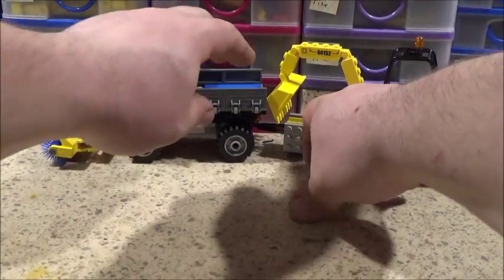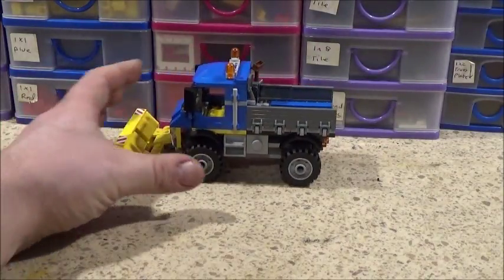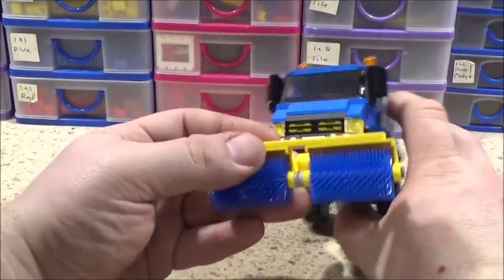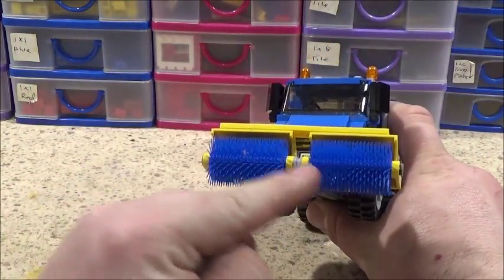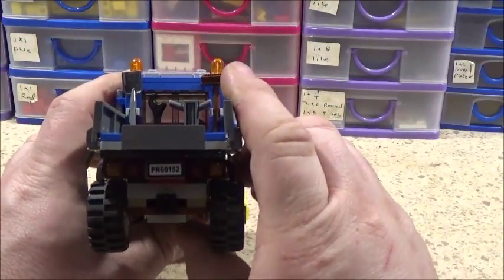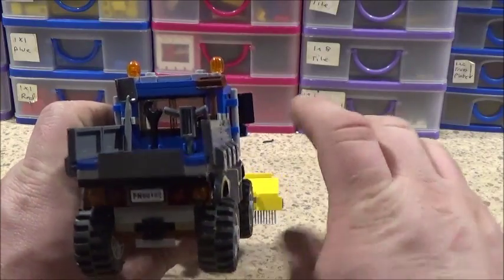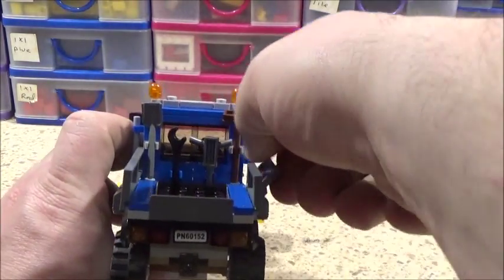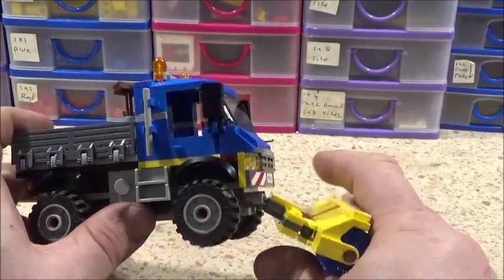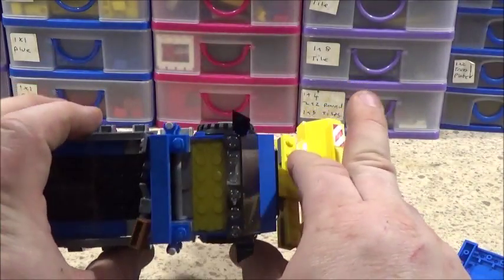Now let's separate the trailer from the truck and start with the truck. Here's the front view. The sweep is made up of two of the little sweepers. That's the side view, and the rear view. It's got four tools clipped in the back: shovel, broom, jackhammer and a wrench. The side bits also fold down. This side is just identical to the other side. There's a view from the top. The cab pops off so you can put your driver in.